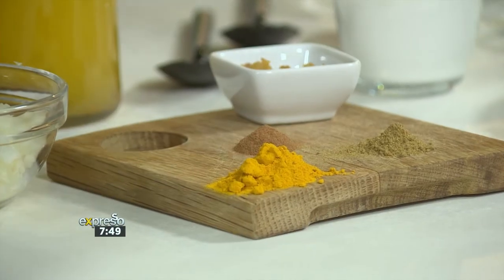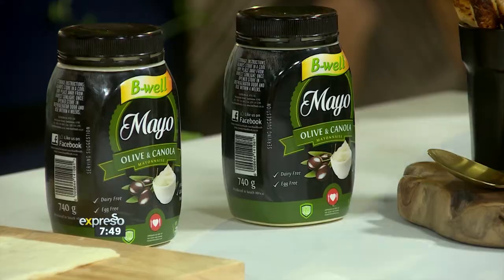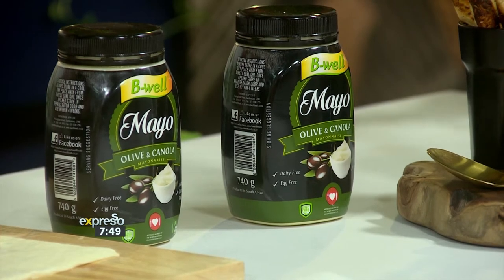You're going to love it. What do we need for this? We need onion chopped. We need beautiful warm spices — I've got turmeric, cinnamon and cumin here, garlic and ginger paste and butternut. That's what we're going to start with, and then with the mayo we're going to make beautiful, delicious, crispy twists. This looks delicious. I just want to dip in there. So we're going to start with our soup first.